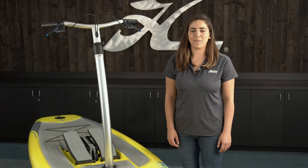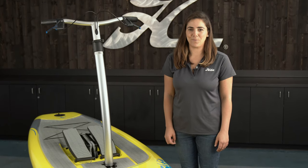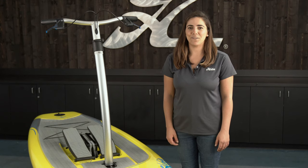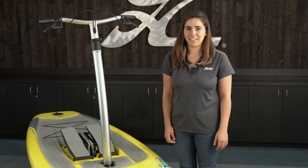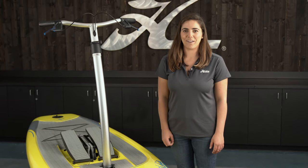Hi, I'm Stephanie with Hobie and I'm here to help get you started with your new Mirage Eclipse. This video will be helpful with all Eclipse models. We'll run you through the different parts of the board and how to get you up and running so you can get out on the water fast.